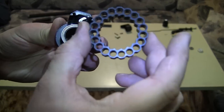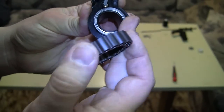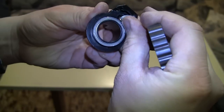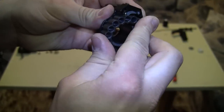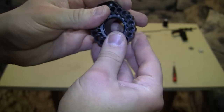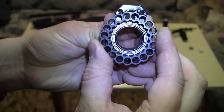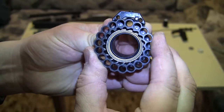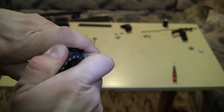Over here we have the magazine. You can see there's actually a ball bearing for the magazine, and on the top side is a catch. This catches the magazine when it's aligned to the correct position — when you rotate it, it clicks in.